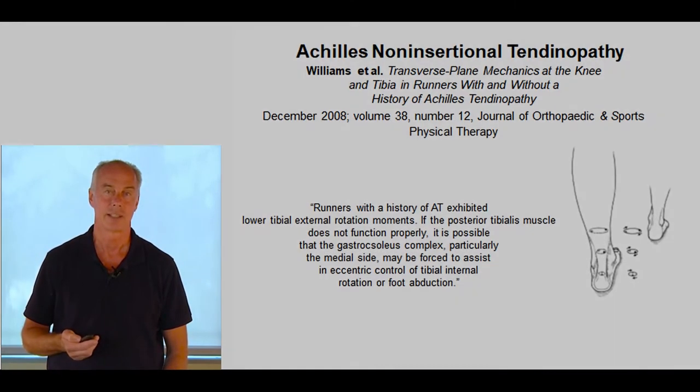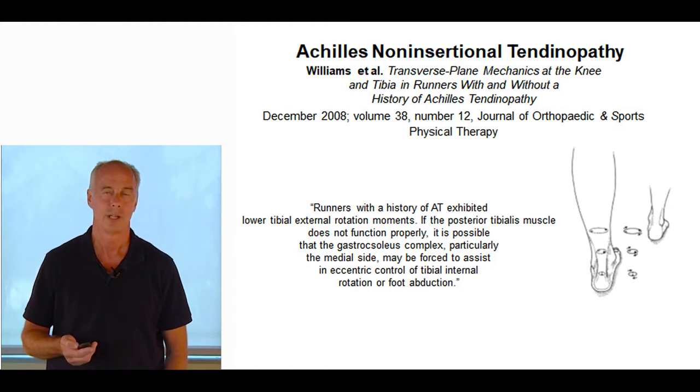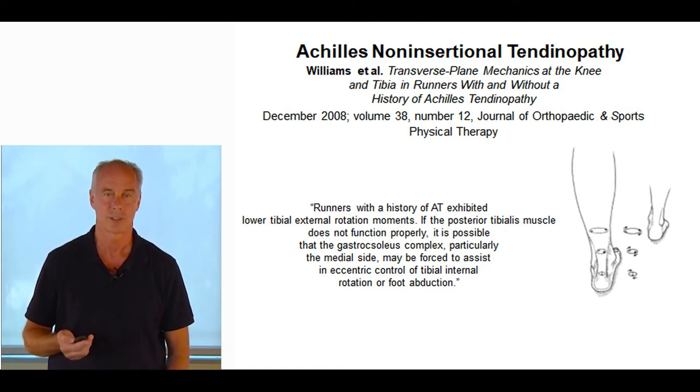For classic Achilles non-insertional tendinopathy, a paper came out in 2008. They took athletes — runners with Achilles non-insertional, where the Achilles hurts just a little bit higher than the attachment point. They did three-dimensional imaging and showed that in every situation during the push-off phase, people with Achilles non-insertional tendinopathy failed to externally rotate the tibia during late mid-stance. The control groups all were able to do that, so it was a real difference.